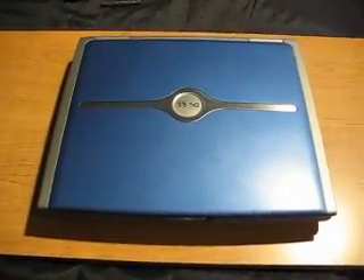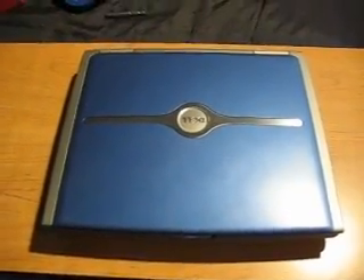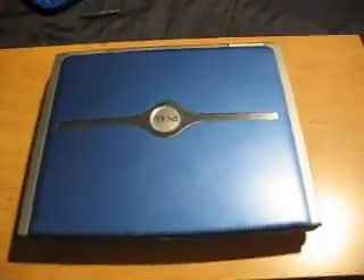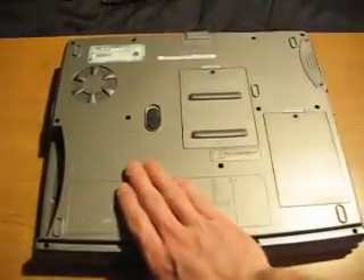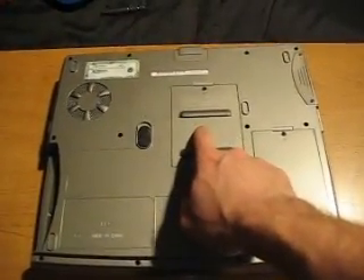Alright, so here's your video tutorial on how to remove RAM in your Dell Inspiron laptop. Here's the top of the laptop. What you're going to do is flip it over. Right here is where the RAM is stored.